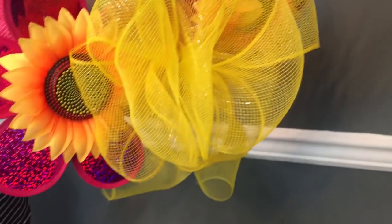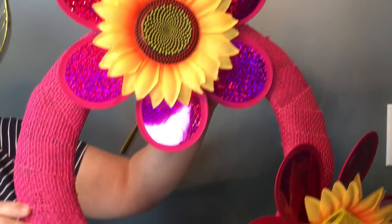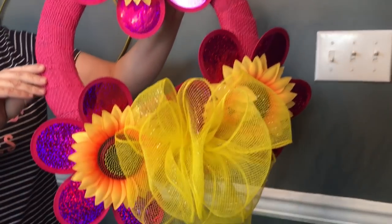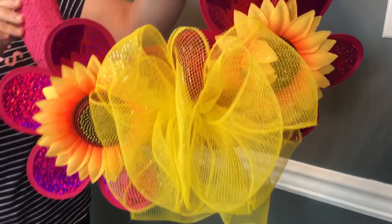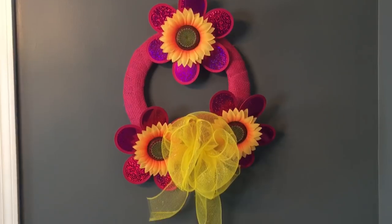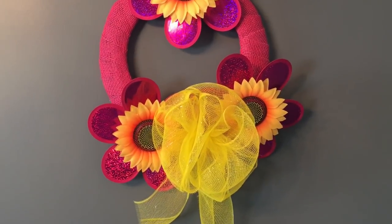If you have any questions just let me know. Thank you so much for watching guys — please subscribe to my channel and like and share. I hope you have a great day. I just wanted to show you how it looks hanging on the wall, and I kind of just squished the bow together so that you could see the sunflowers a little bit more.